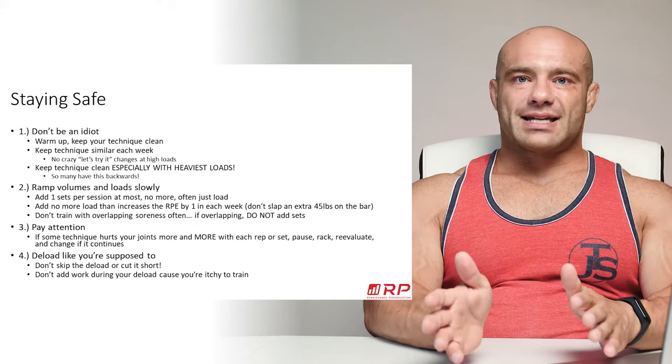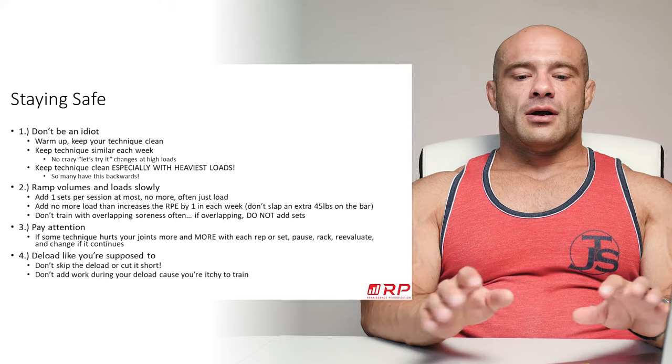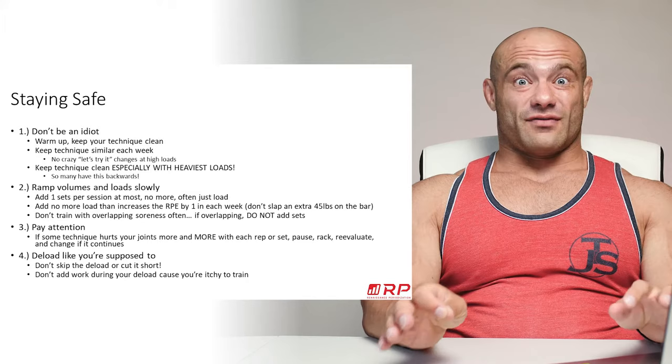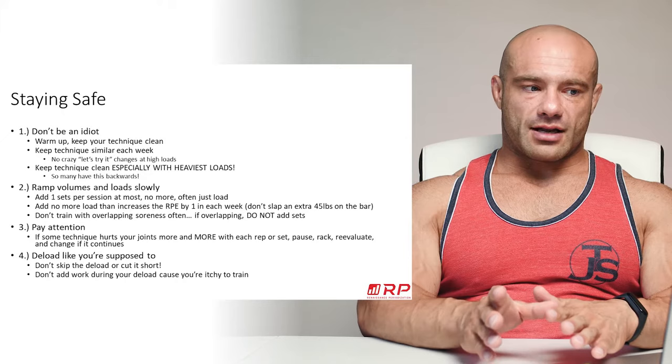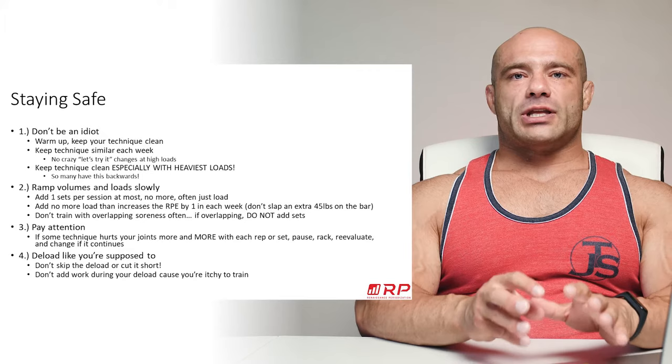After a few weeks your wide stance squat will start coming up pretty high, and then the next mesocycle you can switch to just wide stance squatting as a fresh exercise. Do not jump into new technique under heavy loads — that's a great way to get hurt, because your connective tissues are not specifically adapted to the force vectors of that exact lift. You may have the muscle strength, but not the connective tissue integrity to support the weight.